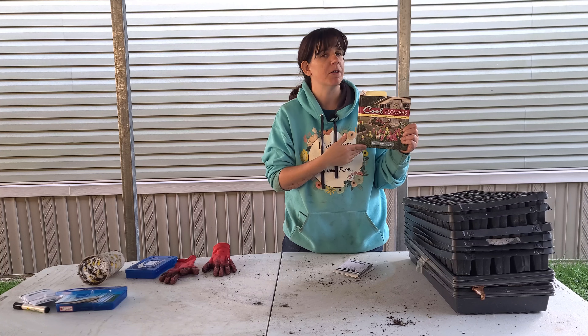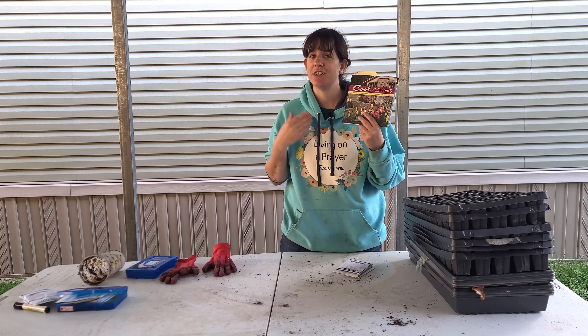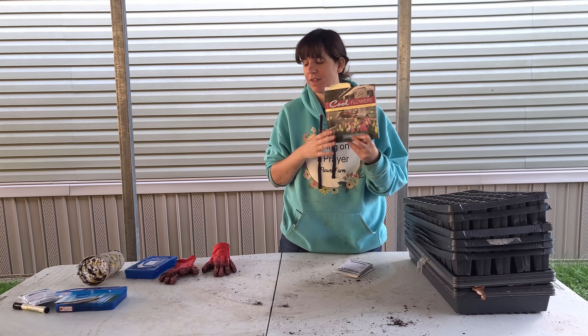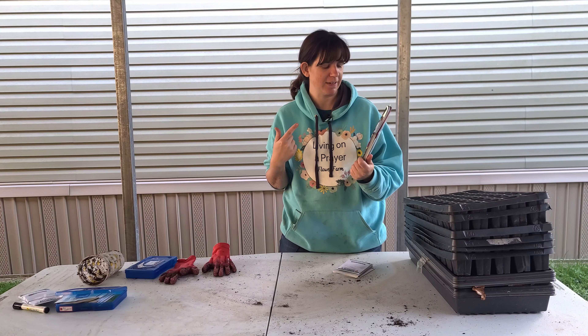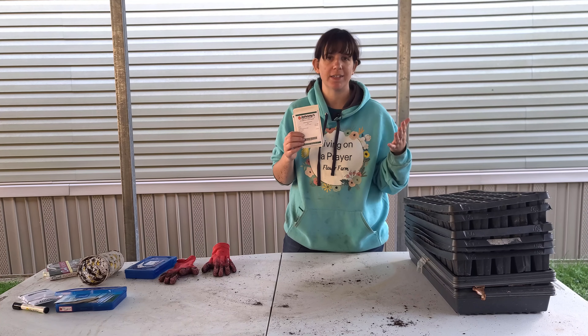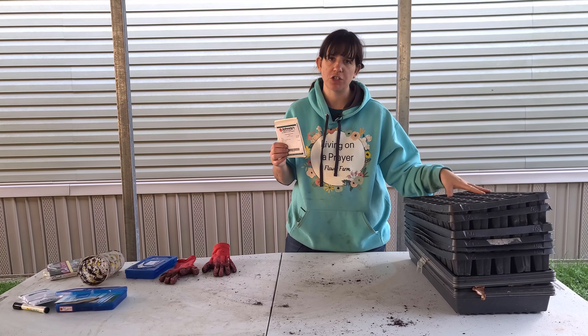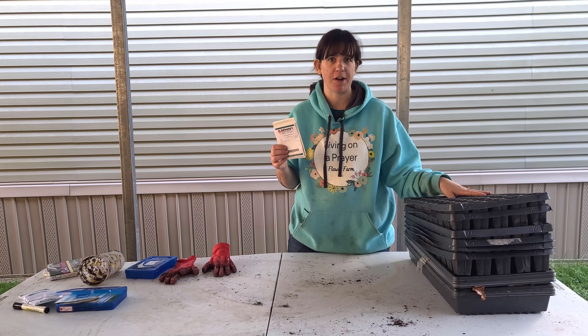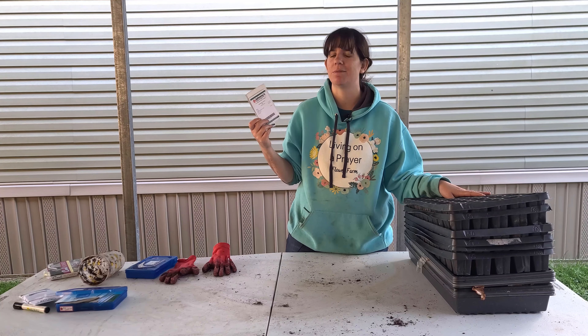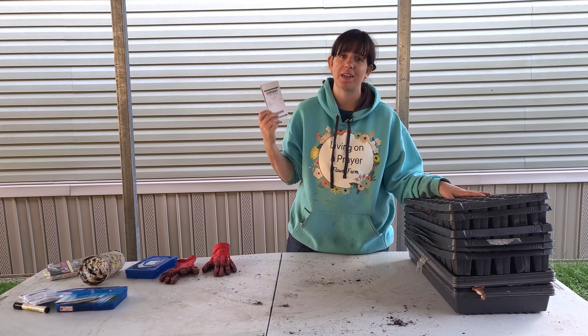If you're new to my channel, my name is Jessie, and I'm a former plant killer. This year I am on a cool flowers journey using Lisa Mason Ziegler's book Cool Flowers as my guide. If you would like to purchase this book, you can do so by clicking the affiliate link down in the description below, or you can go to the Gardener's Workshop. I believe Lisa will sign the book if you buy it directly from her website, gardenersworkshop.com. I'll put a link for that down in the description as well.